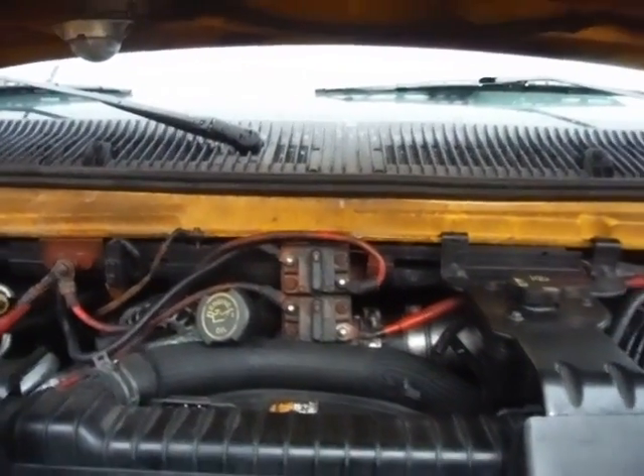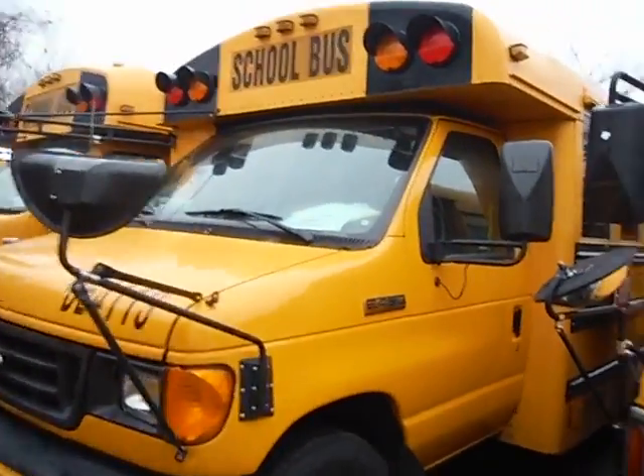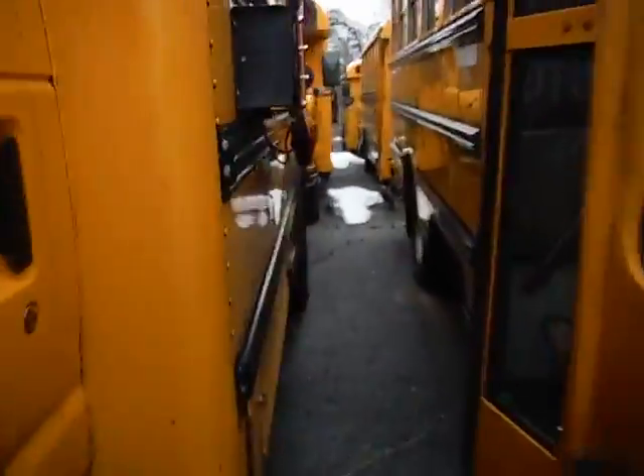Lot number 11228. We have an E450 Super Duty school bus. Parts may be missing or appear to be missing off of this bus. This is not intact.